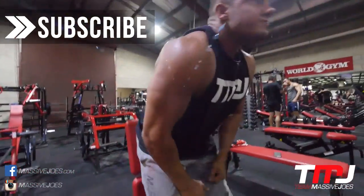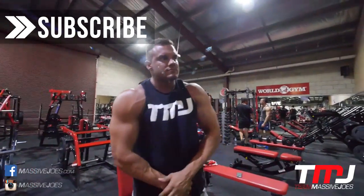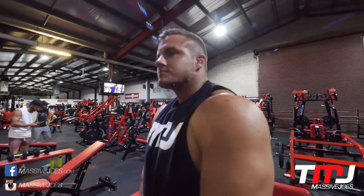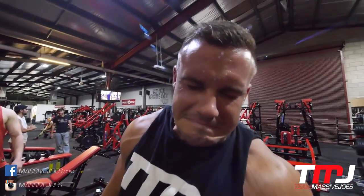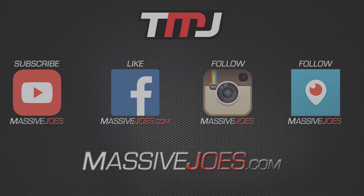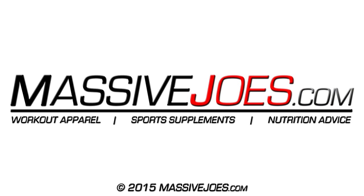Don't forget to hit the subscribe button — subscribe to our YouTube channel to stay up to date with all the latest editions of In The Gym With Team Massive Joes and all the other content on our channel. From me, massivejoes.com — stay massive.